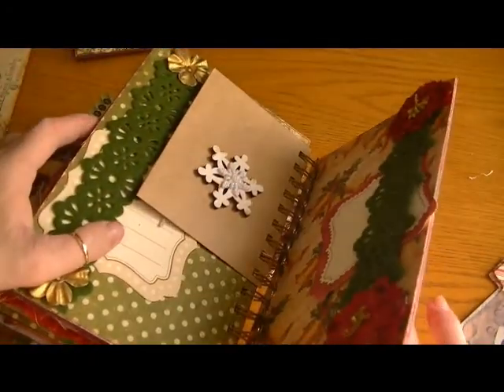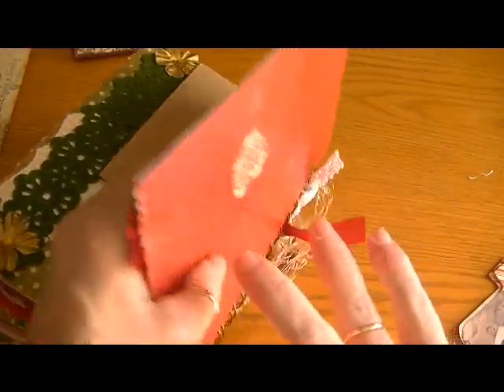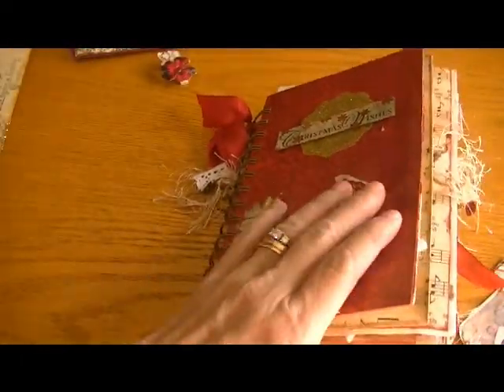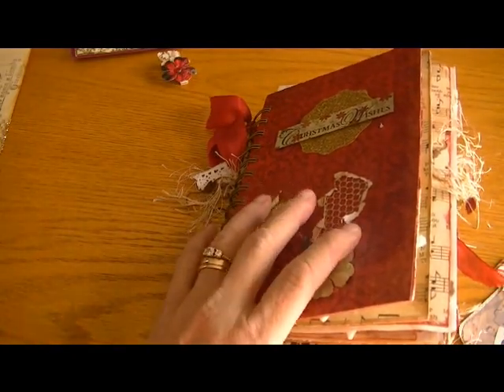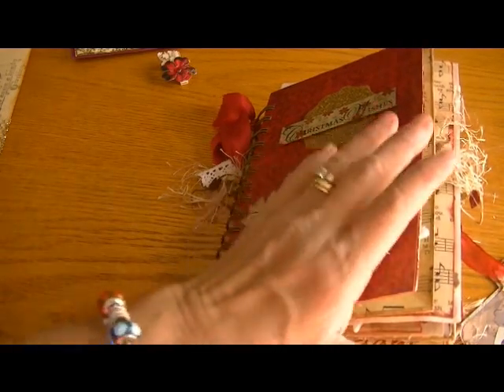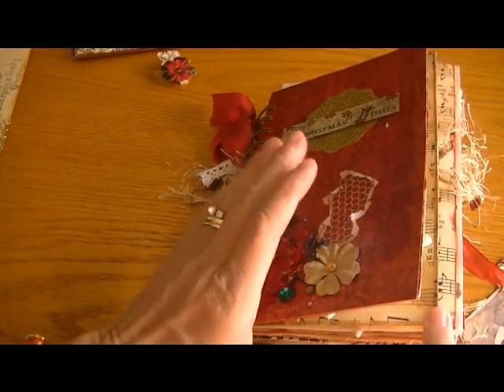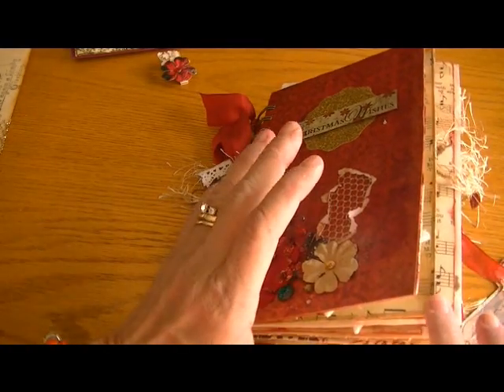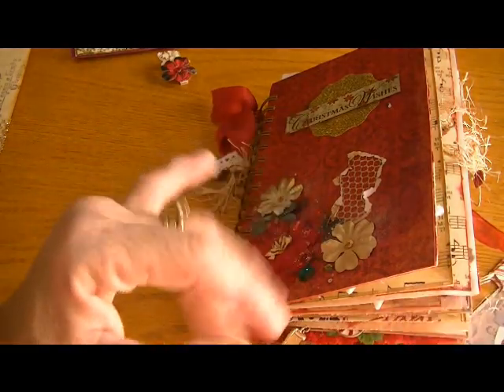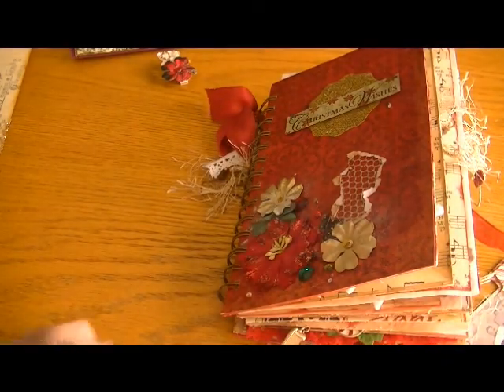I know this is a long video, but I really wanted to share this and I hope she likes it. Again, I'm so sorry that it comes to you after Christmas, Wanda, and I hope it doesn't keep you from wanting to do a swap with me again. I was just so disorganized this season. But anyway, I'm sending this out to you and love comes along with it. Thanks so much for watching, everyone — I appreciate it. Bye-bye now.